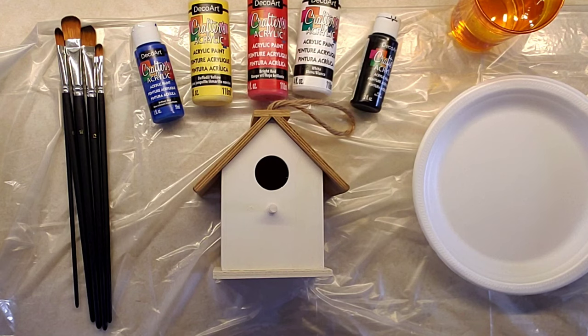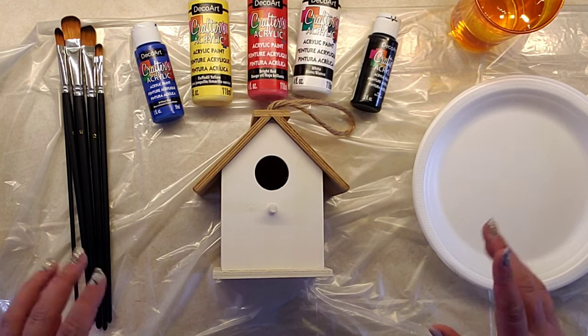Hi everybody and welcome back to my channel. Today I'm going to show you how I painted my birdhouse with an Up Inspired Birdhouse design.